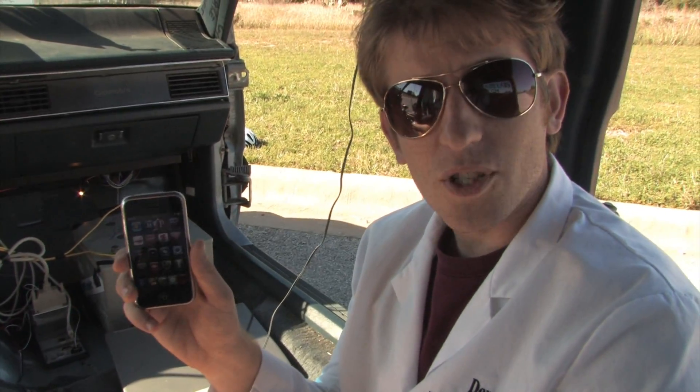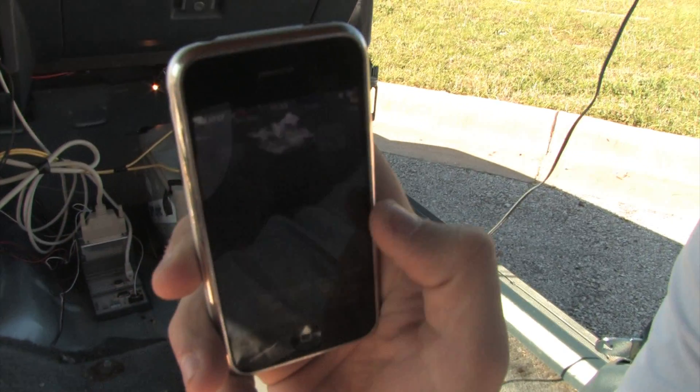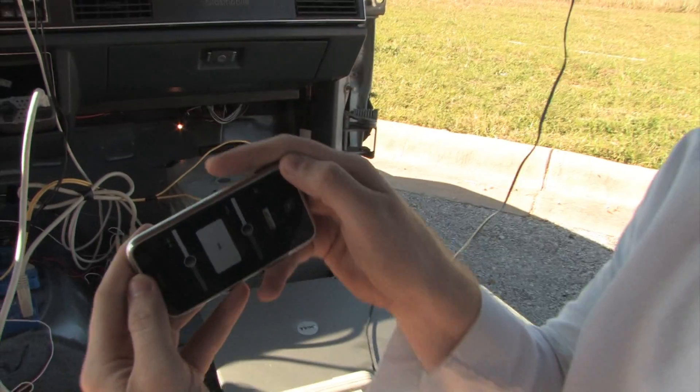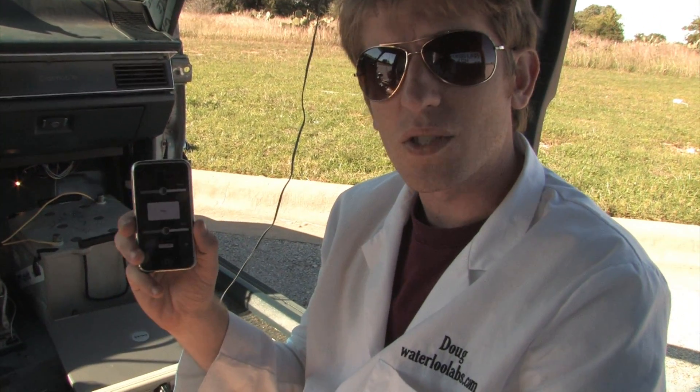This is the LabVIEW program running on our Compact RIO. It takes inputs from the iPhone and power wheels via TCP and UDP, then applies a control algorithm to those inputs in order to determine the outputs to the motors. We also wrote an app so that we can control the car from an iPhone. It has a slider to control the brake pedal as well as one to control the gas pedal, and we're using the onboard accelerometers to control the steering. By modifying any of these values, we're changing the numbers sent to the CRIO over UDP.